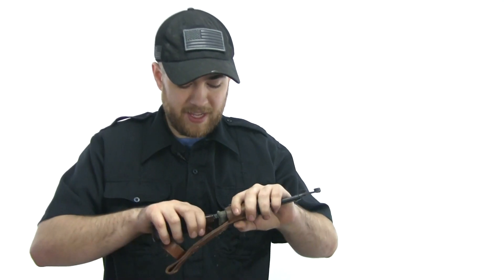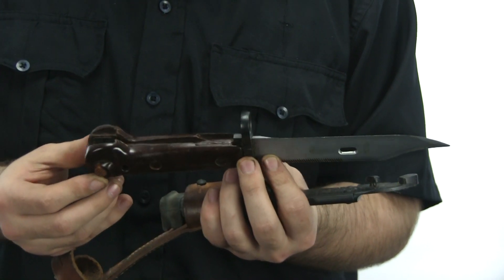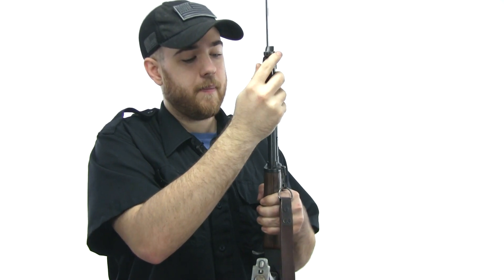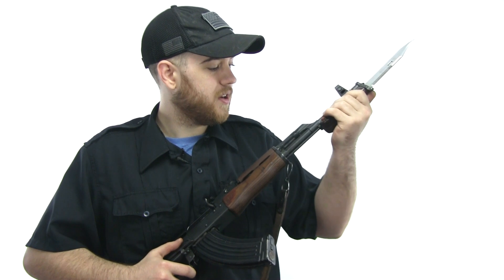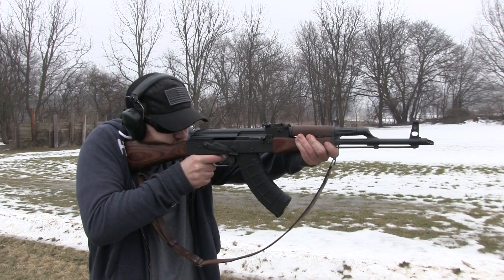It did come with a bayonet — I haven't picked this thing up in a while, it's kind of dusty. It's a cool-looking bayonet, but the problem is it doesn't fit onto the rail very well. I was able to file it down a little bit to get it to come on, but I'd have to file it more to get it to lock into place. I think the previous owner might have dinged it up or damaged it somehow. I can get that to work if I really wanted to, but it did come with a bayonet.